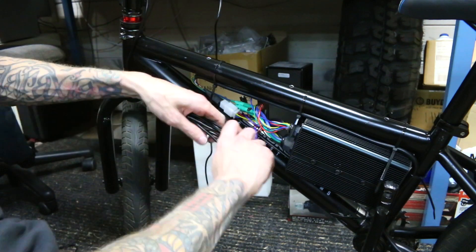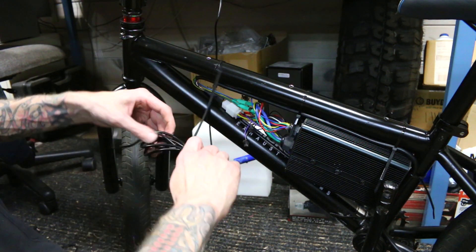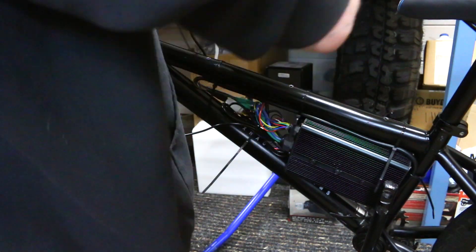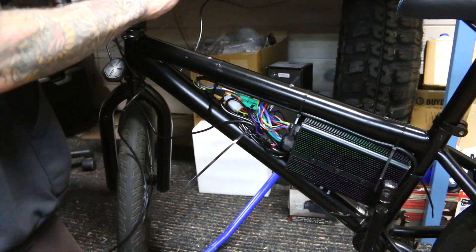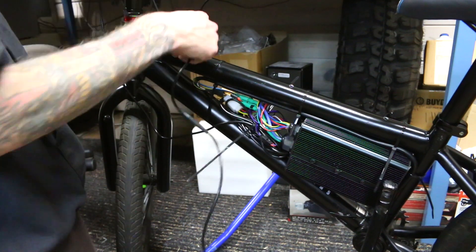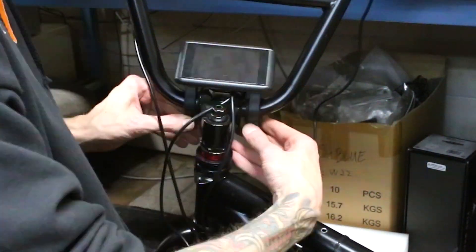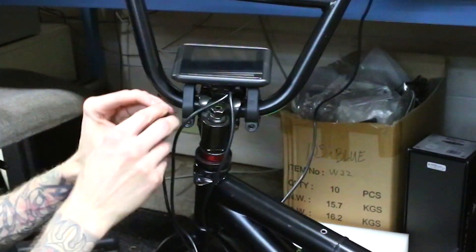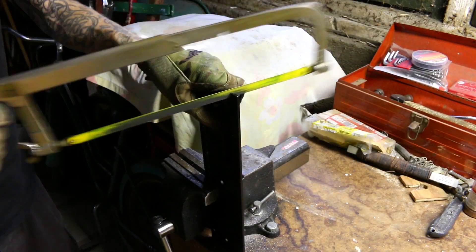On my digicamo build, you guys saw me kind of paint and do cosmetics first and then do the rest of the build, but most of my builds I start and get everything working into a functional state, and then I'll just tear it all apart and do all the cosmetic stuff. This was the only reason why I went with the upgraded controller — because I love digital screens and dashboards, so I really wanted that.